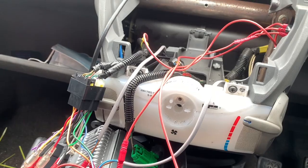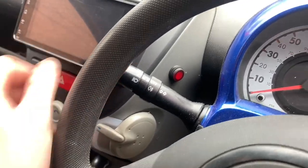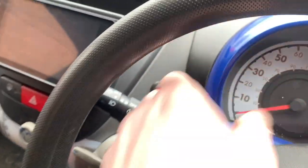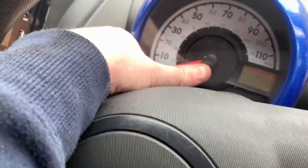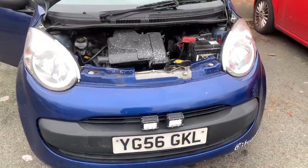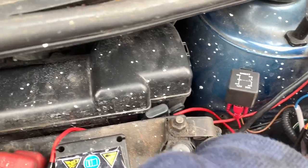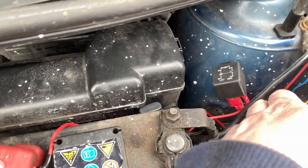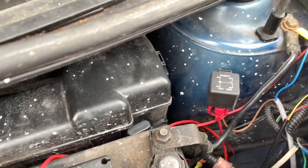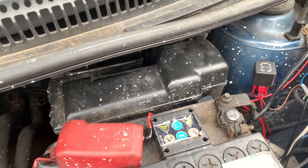I'm going to put all this back together — which I've done probably three times on this channel already so I'm not going to film that — and then we'll see how they are at night. All back together, just making sure it still works — lights on — and there we go. This is all sort of tied up, not gonna pretend it's the neatest job in the world because it's just sort of thrown in, but it's functional.